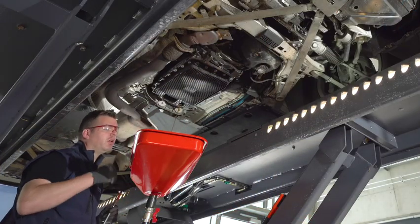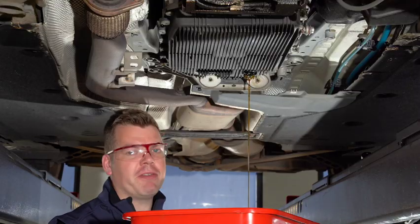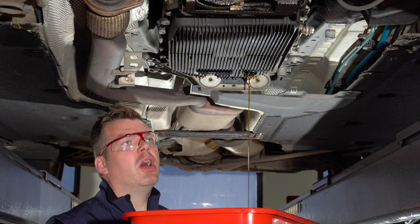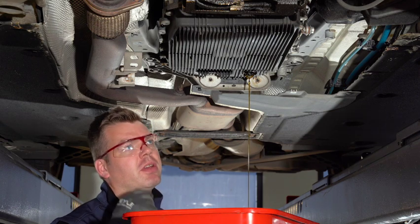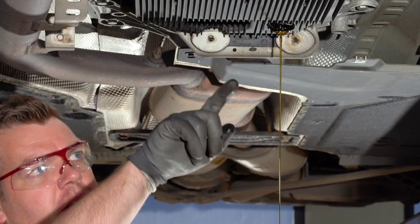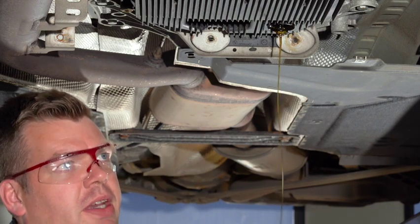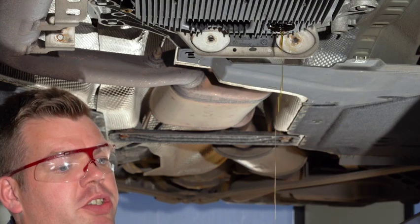In a minute we have to check if the oil smells burnt — that's definitely an indicator that something is wrong in the gearbox. But you can see already by the colour, the oil looks fine, and I can't recognise any burnt smell, which is very good.